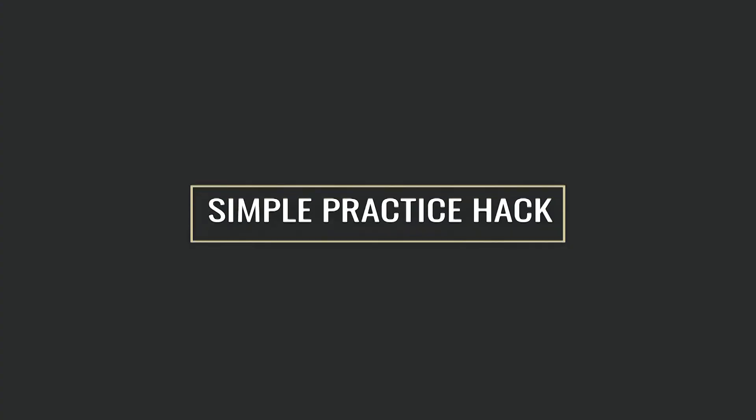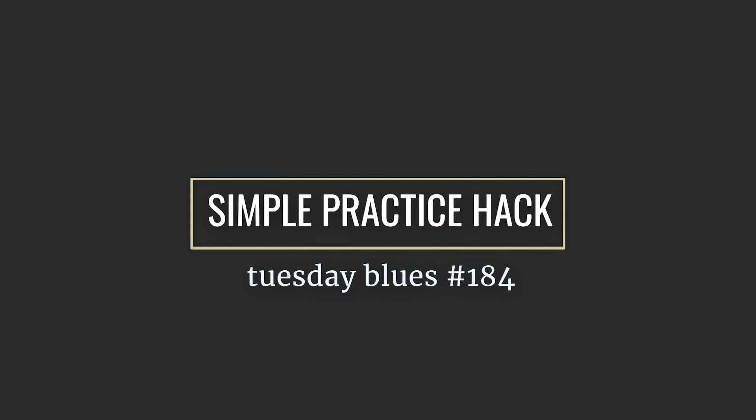If you're looking to improve your guitar playing this year, then check out this simple practice hack. I'm John with the Blues Guitar Institute, and this is your Tuesday Blues, where we take cool acoustic blues concepts and break them down into small, bite-sized chunks so that you can get this stuff into your playing as fast as possible. Today we're going to continue the theme of how to really get a lot of results from your practice time, and I'm going to show you a little practice hack — and I'm talking about recording yourself.